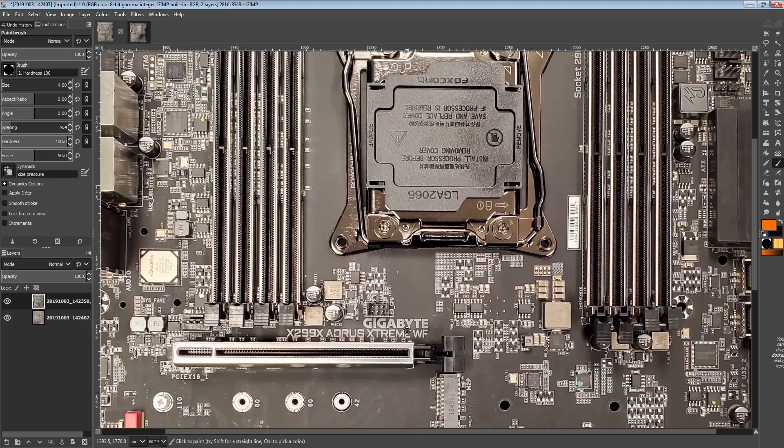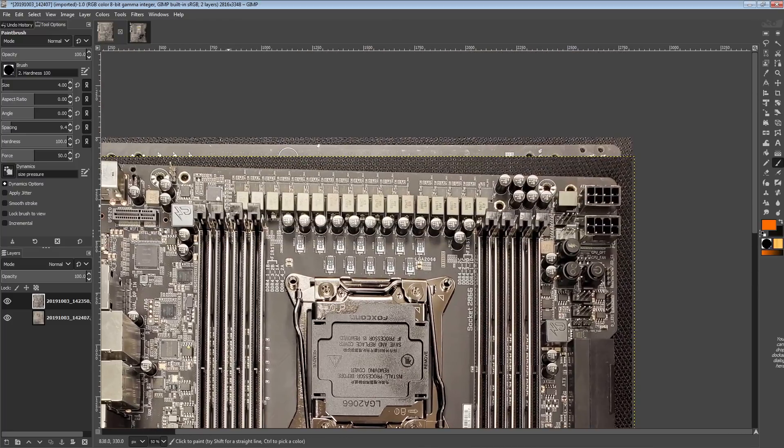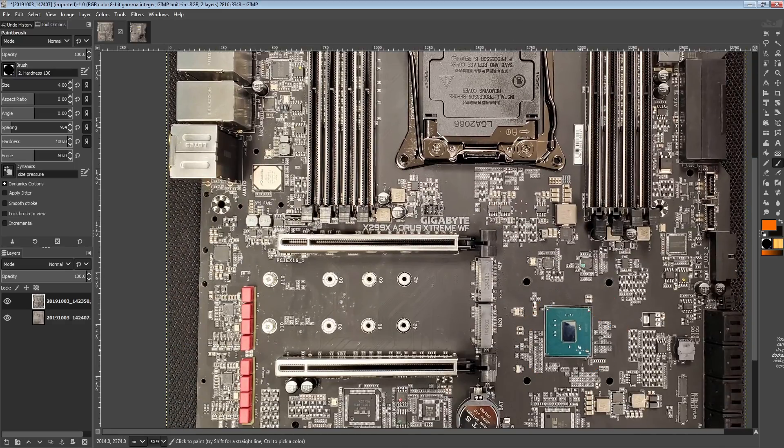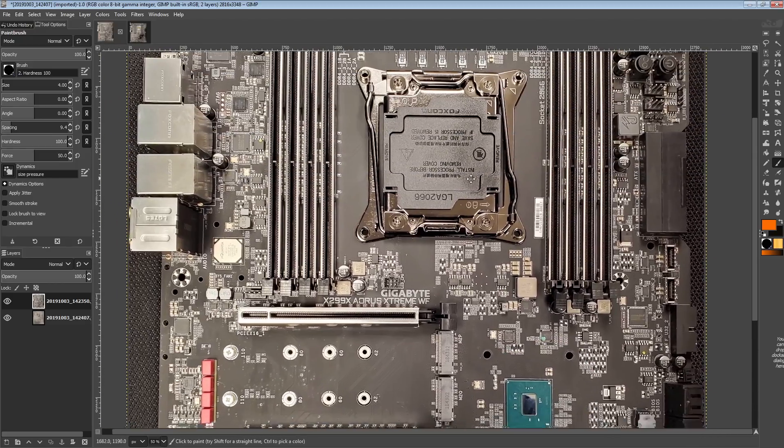I'm kind of in the minority thinking that full cover water blocks on motherboards are stupid, because with a VRM like this, you don't need water cooling. This chipset right here is basically a relabeled Z270 chipset — it doesn't need a heatsink at all. You can literally just run it as a bare die if you want to.